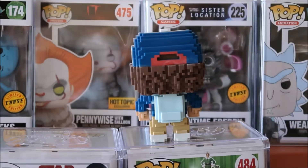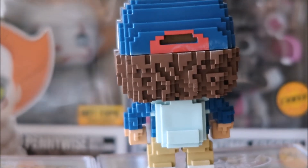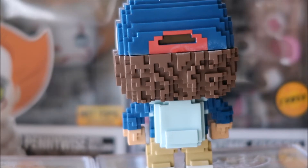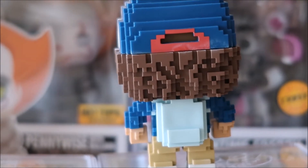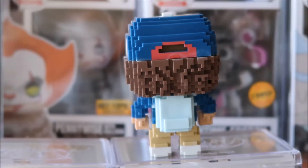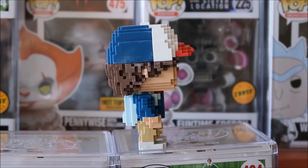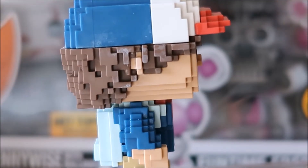Even on the back of the hat it's just like a bad paint job right there. A lot of the 8-bits are like that unfortunately. There's a look at his other side — even on his hair it looks almost like moldy. That sucks.